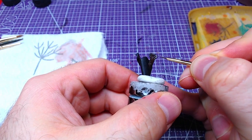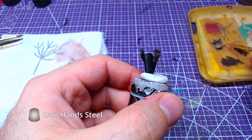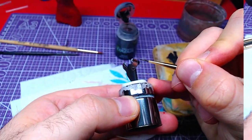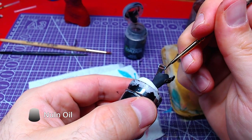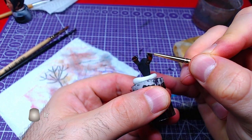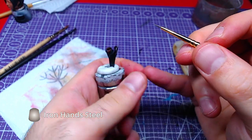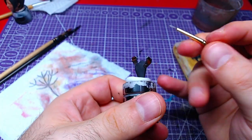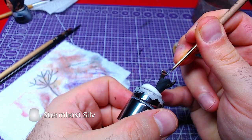The holster links will be painted with Iron Hand Steel. We will make a couple of highlights on the links. Finally, we will add a couple of details of Stormhost Silver to the holster's links.